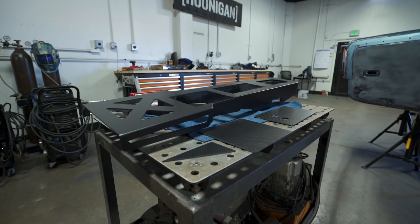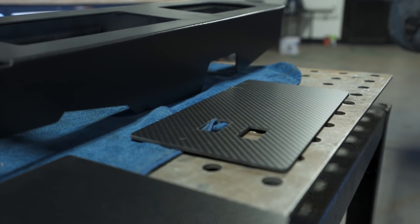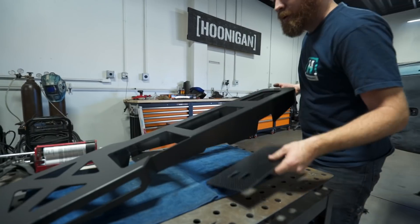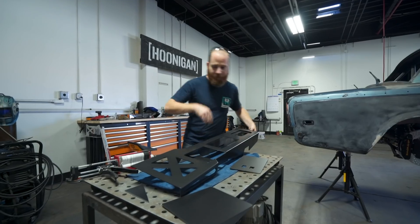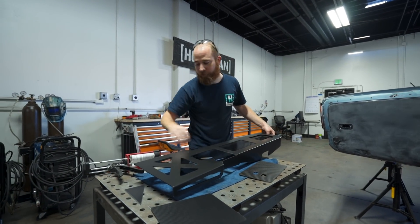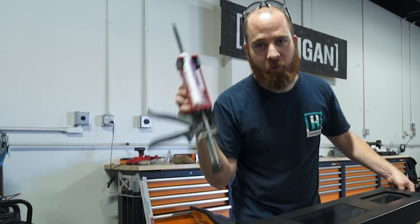Next step is to back it with carbon fiber. Since this is gonna be our window switch plate, we'll go right in here like so — put the window switches in there. Also gonna have our shift boot right here. So now I'm gonna bond our carbon fiber panels to the center console with some fancy glue.